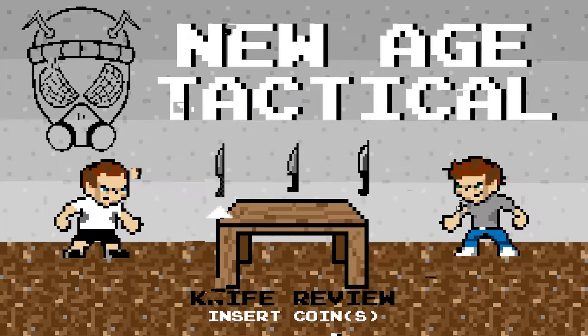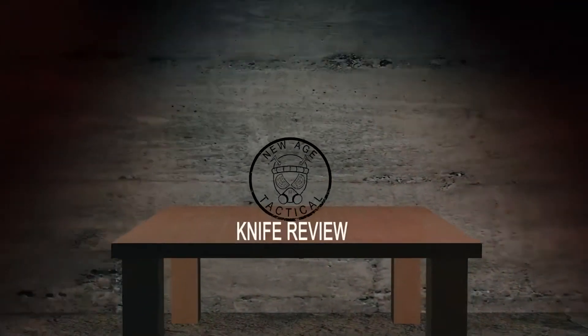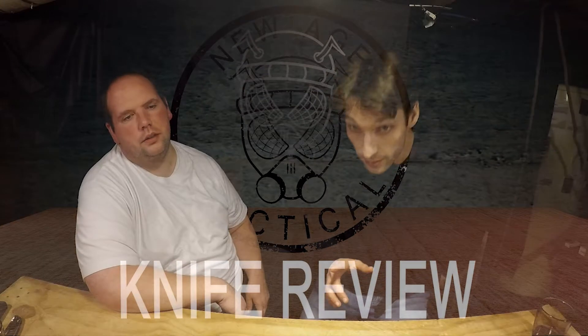All right guys, New Age Tactical back with another video. So this one is probably for my own personal satisfaction. Shout-outs go out to Best Damn EDC — he put up a video a week or so ago, like, top 10 things you can buy for your EDC.